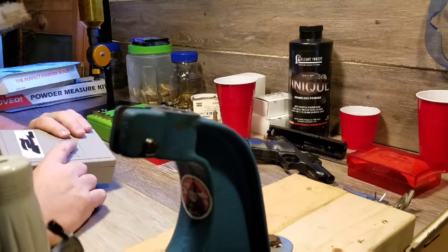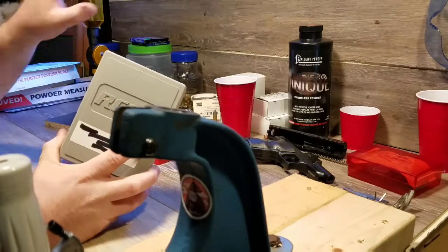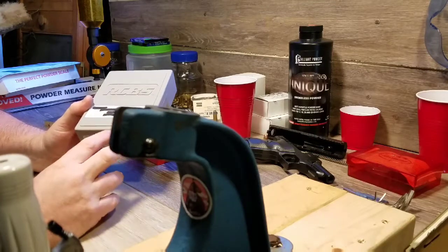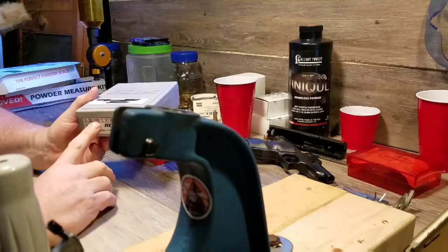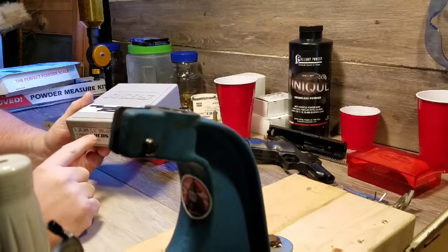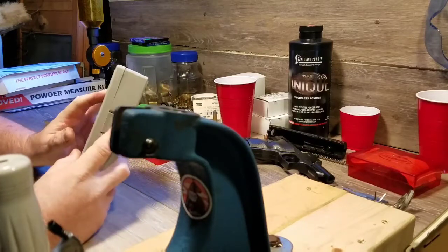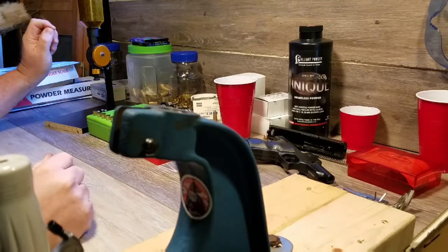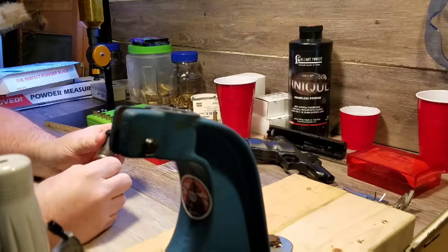At my gun shop they used to carry Rock Chucker equipment but switched to Hornady, so there are whole walls full of Hornady stuff with a few leftover Rock Chucker pieces. Most Hornady dies are $50 to $60 and up, but they had this one Rock Chucker — brand new, 9mm with a tapered crimp and a carbide sizing ring — marked at $27.99. I think they're just trying to get rid of the Rock Chucker stock. I really didn't have the extra money but I bought it anyway. I'm really glad I did; I got it for the price of a used one.